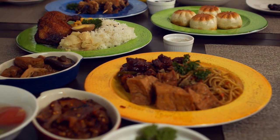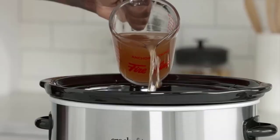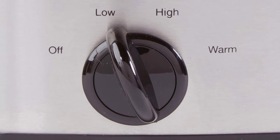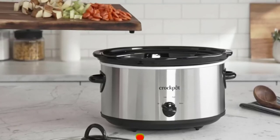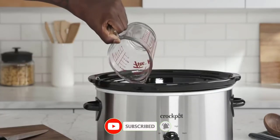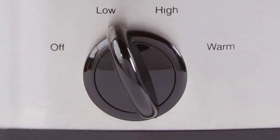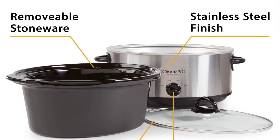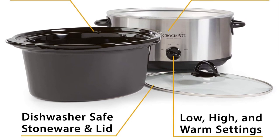It's a healthier, more cost-efficient and convenient way to serve tasty, satisfying meals. This Crockpot manual slow cooker cooks on high or low settings and the warm setting can be used to keep your dish at an ideal serving temperature. One pot cooking means there are less dishes to clean, plus the lid and removable stoneware are dishwasher safe. All Crockpot slow cooker removable stone inserts without lid.